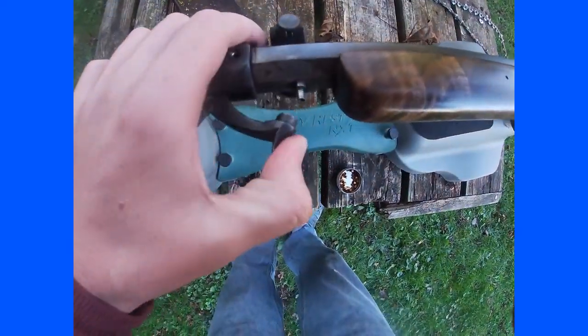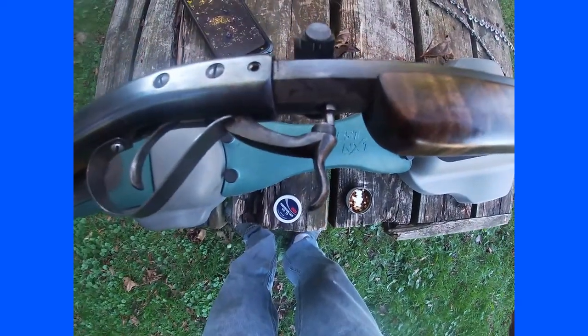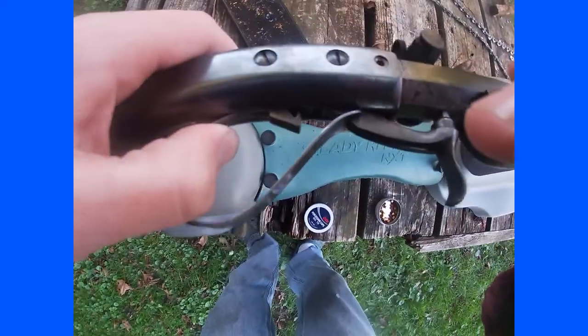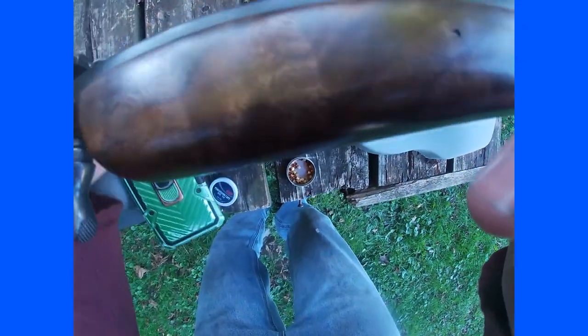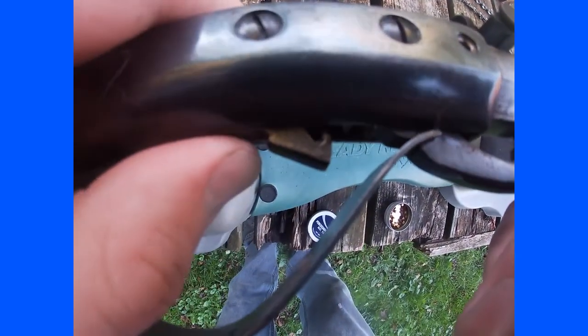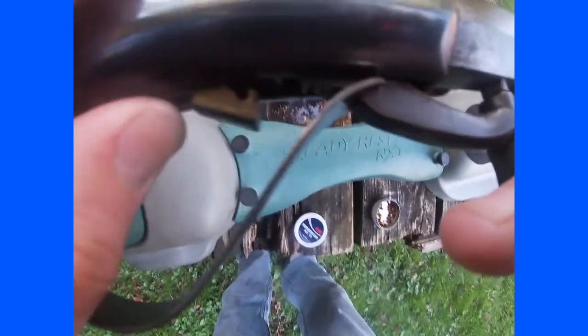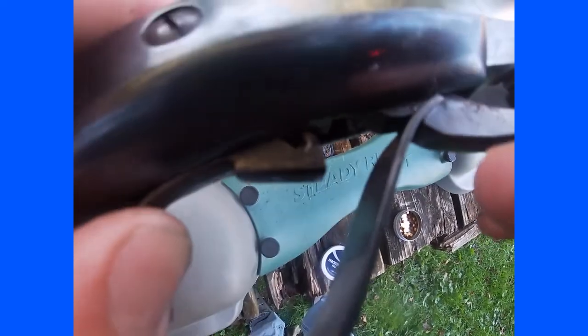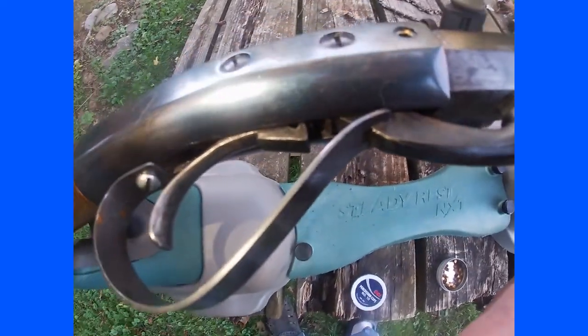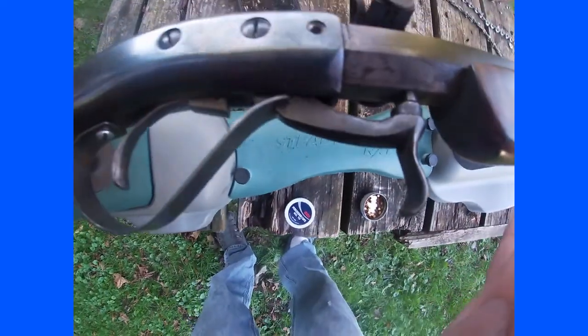I just fired a cap — I have videos of me actually firing it later. But you can see, if I can shine some light on it, you can kind of see the hook on the end of the hammer there. It's hard to see, but there are notches in the hammer. Very simple design.